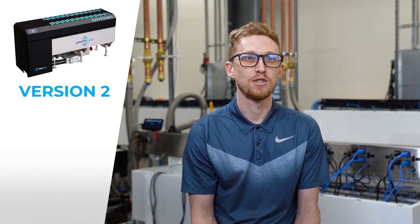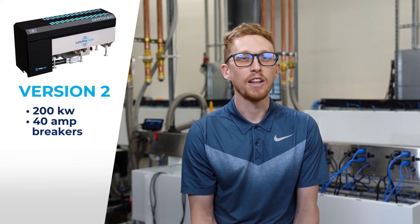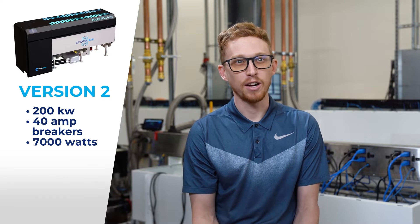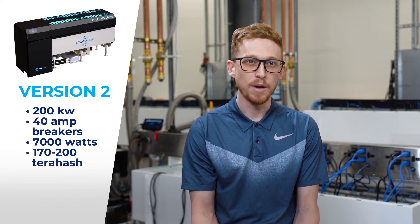Our second variant of the machine is a 200kW PDU, utilizing 40 amp breakers for each machine, allowing you to draw upwards of 7,000 watts. We do this by modifying the stock PSU, allowing our customers to see hash rates of anywhere between 170 to 200 terahash, depending on the miner.